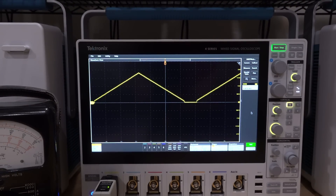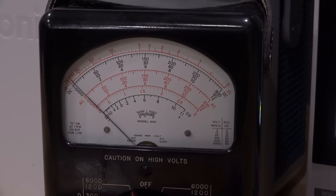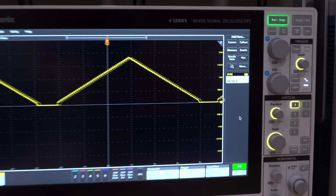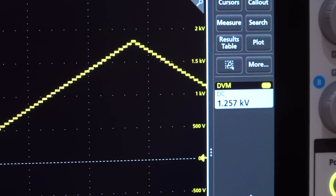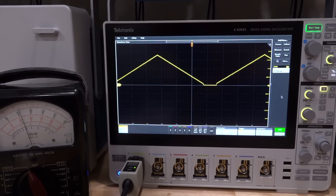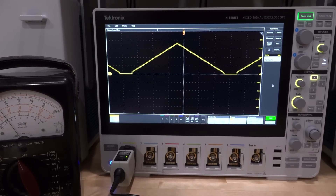The SMU is stepping in 0.25 V increments, and the output shows nice little steps corresponding to those increments. It appears fully functional — a very nice linear ramp doing exactly what it's supposed to do. I can let it run and monitor: the needle of the analog meter moves up and down nicely, and the voltage goes up to about 1.7 kV as expected. I can't see any issue with this module when tested standalone.